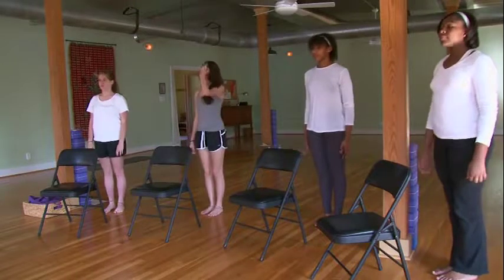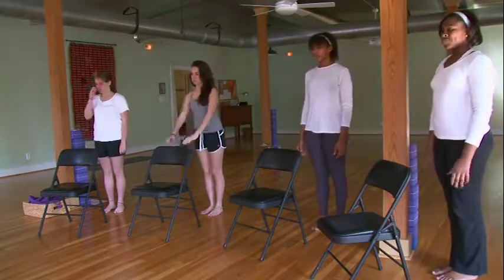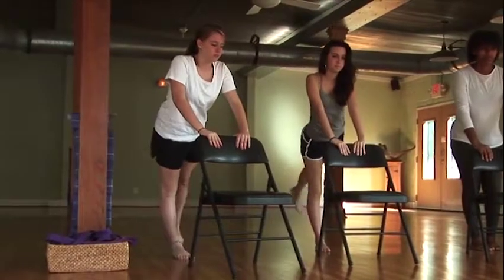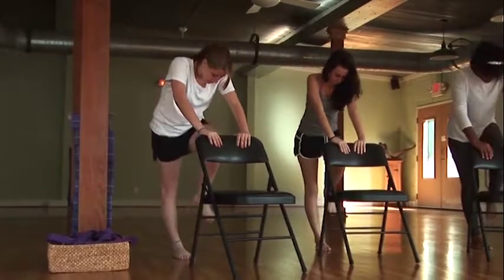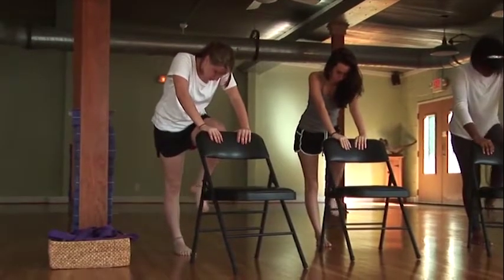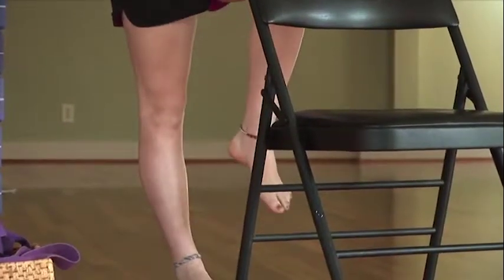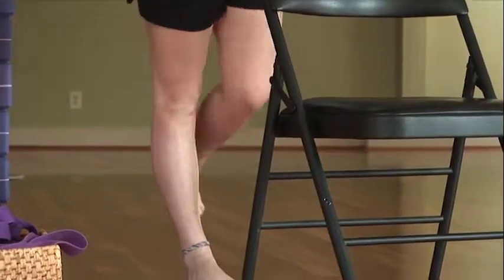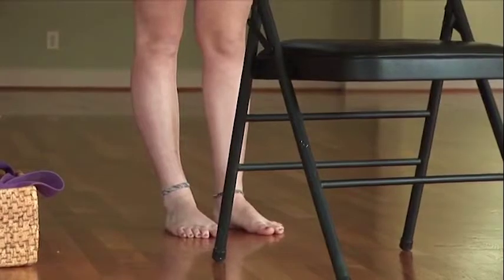Now we're going to do our left leg. Make sure your weight is on your right side and grip the chair. Start by inhaling and lengthening the leg back behind you, then exhaling and bringing the knee up towards the head. Continue breathing in and breathing out for a few more repetitions, then bring the other foot back down.